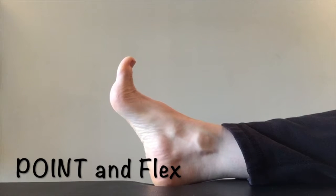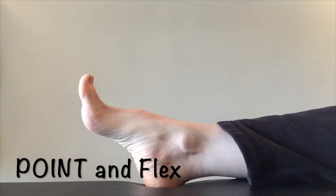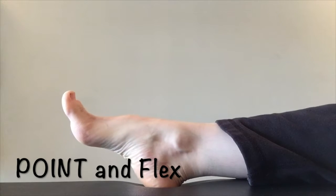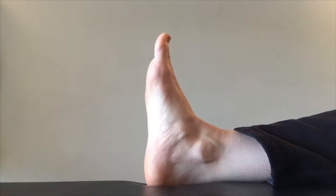Next, let's work on strengthening our foot muscles. Point and flex is the first exercise. Now, here I'm going to be very specific: as you move the top of your foot away from your body, try to keep your heel in place.